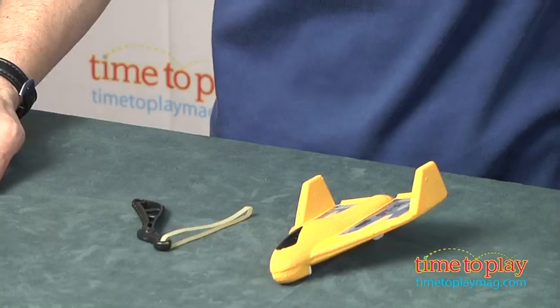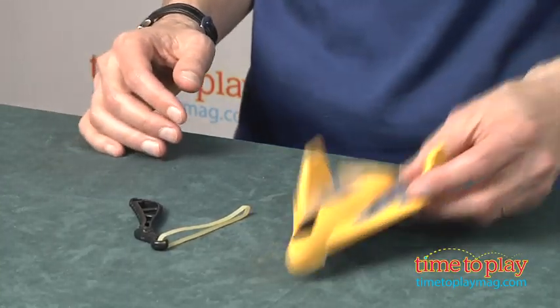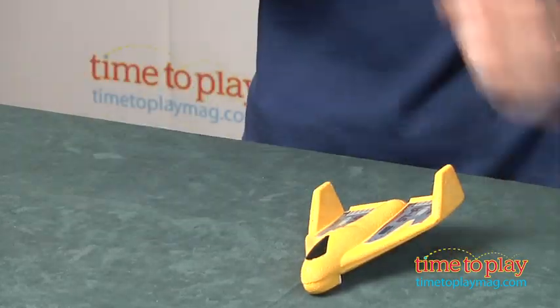Hey, this is Jim from TimeToPlayMag.com. In front of me I have the Sky Trainer STA. Now this comes with one plane, one launcher, and two rubber bands — one in case you break one.